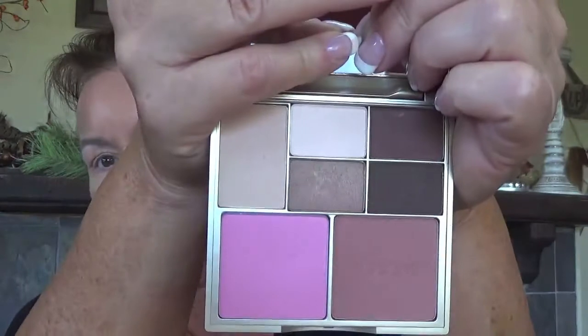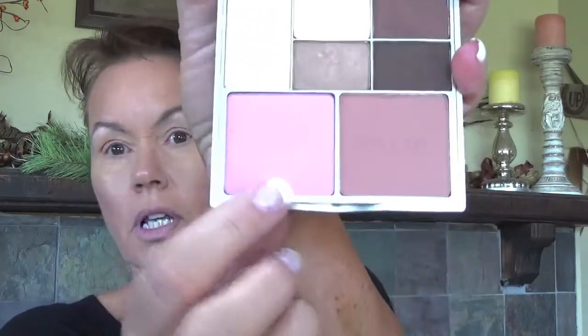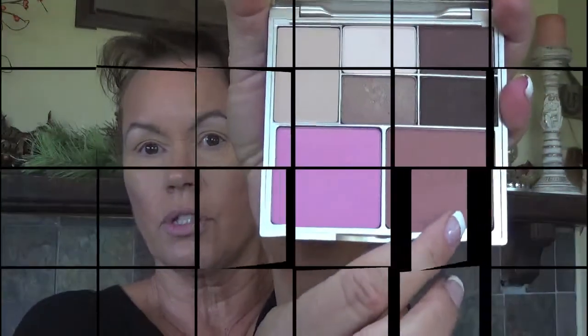Today I thought we would mix it up and try something different. I have this eyeshadow palette from Stila — it's actually an eyeshadow and blush bronzer kit. So nice neutral colors with two different blushes. Some of these eyeshadows are shimmery and some are matte, so I'm going to use the matte ones on my eyes. Let's play around with this and see what we can come up with for an eye look.